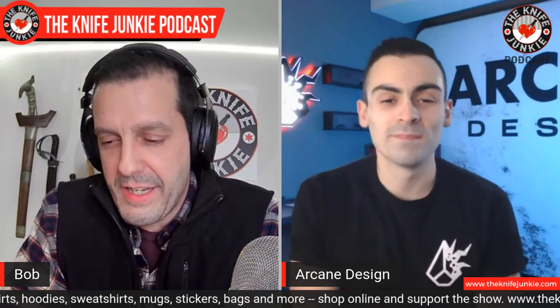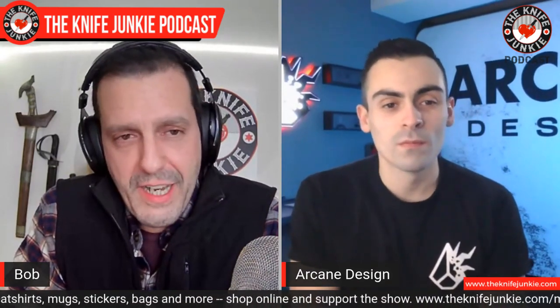It's a pleasure to have you. Thanks, Bob, I really appreciate it. So you busted on the scene with the Necronaut, and it got in the hands of a lot of reviewers — trusted reviewers that I know and like — and it was a hit. Tell me, how'd you get into this?